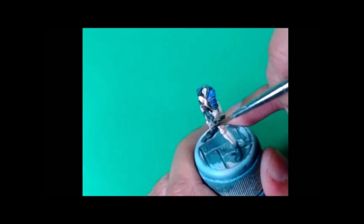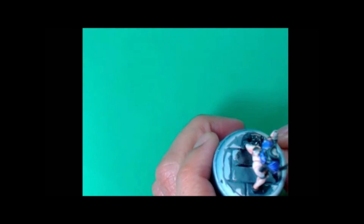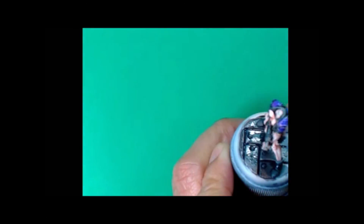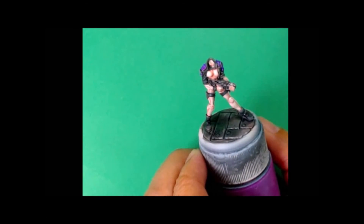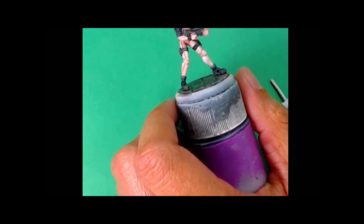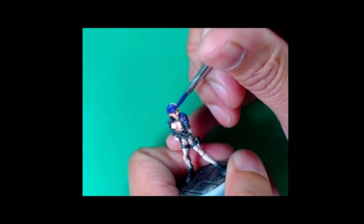Now I'm gonna take P3 Armor Wash — one of my other favorite washes from P3 — and I'm working that into the weaponry and the steel plating on the base. This is a nice shortcut you can do if you pre-paint everything specific grays — in this case Basalt Gray. Finally I glue the head back on.